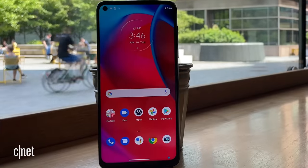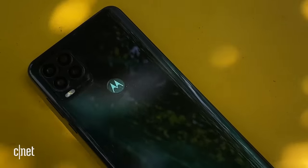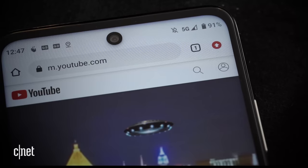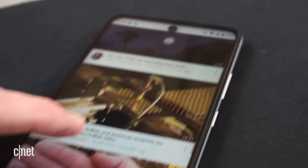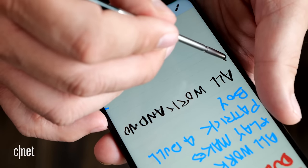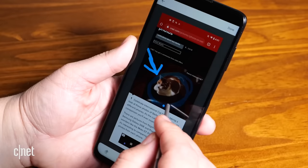It costs $400 in the US, which makes it one of the most affordable 5G phones from Motorola, and is the same price as the Motorola One 5G Ace, which does not have a stylus. If the Moto G Stylus 5G seems familiar, it's because it's the follow-up to January's Moto G Stylus, which did not have 5G.